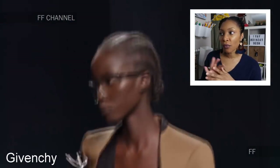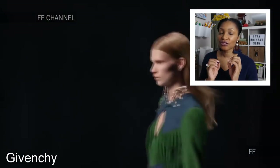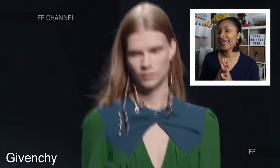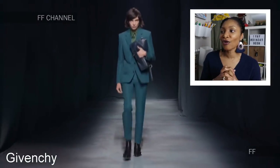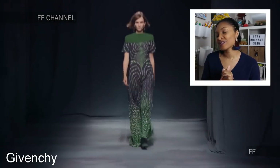I liked her double belt situation she had going on. And then this piece — the dual color blocking is big, and I of course love the green and the teal together, two of my favorite colors. I thought it was funny how the guy walks out in this teal suit right after her — like he's chasing her with her purse. So I thought that was funny.